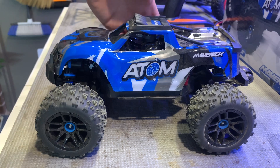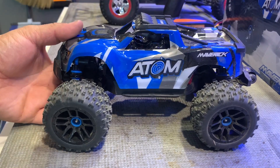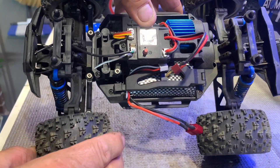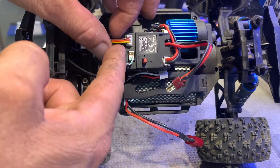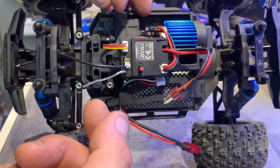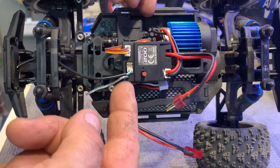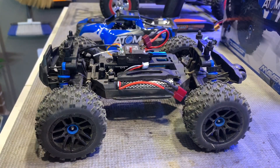G'day guys, what's going on? Ange here again. So as you can see I've got out my nice little trusty Maverick Adam. We're going to do a couple of electronic upgrades on this today. We're going to change over our two-in-one combo ESC, cut and shut some of the wires for the brush motor, and cut and shut the wires for the three-wire servo. I'm going to get rid of all the lighting because I certainly don't drive cars at night time. And yeah, we'll get this running on a 2S and 3S system.